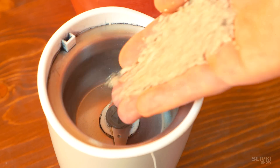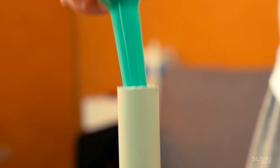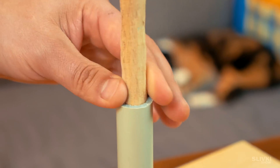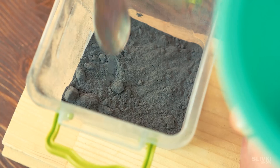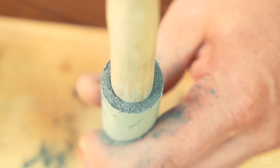Then take a cat's filler and similarly grind it into a powder. Put the tube on a hard surface and using a funnel, pour two tablespoons of powder inside the tube. After that, find or cut a stick that fits tightly in order to press the filler at the bottom of the tube.